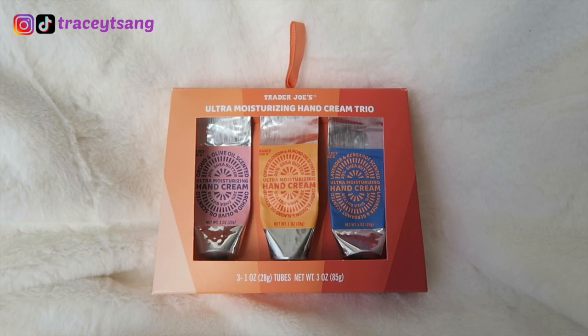Hello, darlings, and welcome back to the channel. So today I'll be talking about this — it's from Trader Joe's. This is the ultra moisturizing hand cream trio. As you can see, I've actually used it quite a bit — I'm almost done with it even though I got this during the holiday season. I wanted to get a really good use out of it before talking about it.